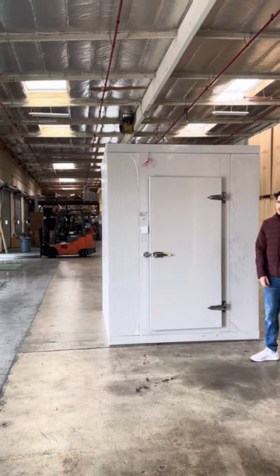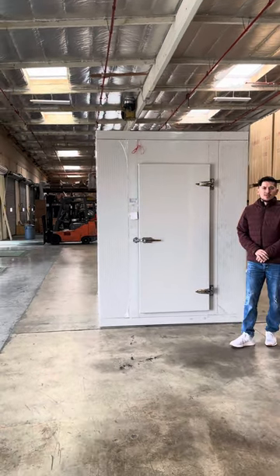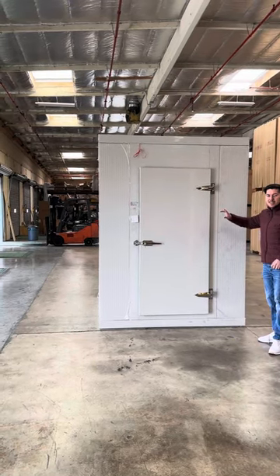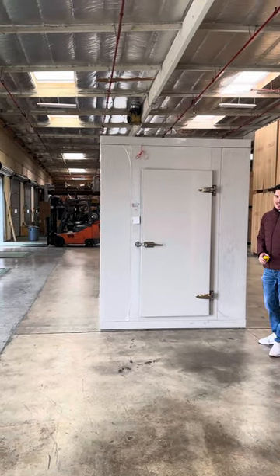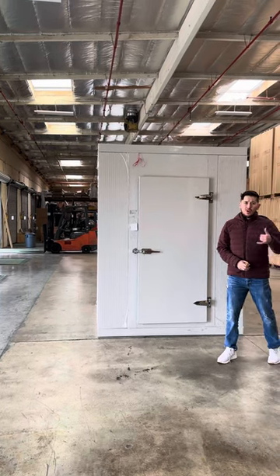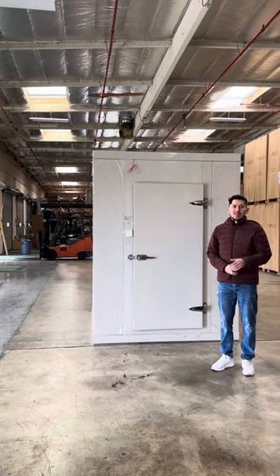If you're interested in one of these walk-in boxes, go on our website coolerdepotusa.com. We'll update more information on the website including the price for this exact size, and we'll have other sizes available. If you have any other questions you can also give us a call. Thank you for watching.